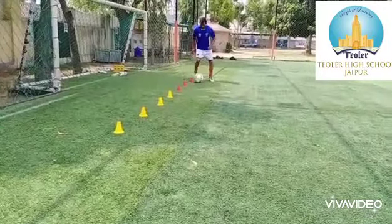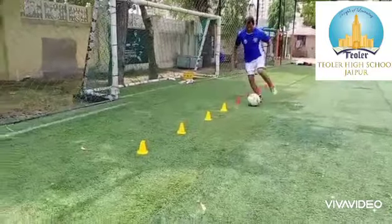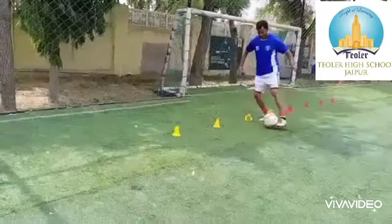The next drill focuses on the middle of the course. Right foot only.